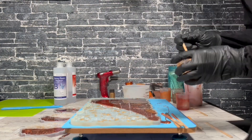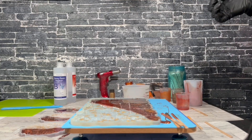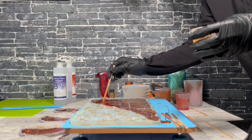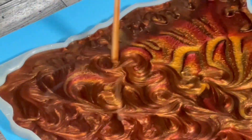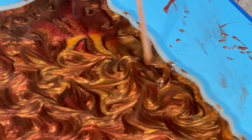Now we're going to start swirling — look at how that looks. You can see all those highlights and lowlights of those colors mixing together; it gives it really nice dimension.